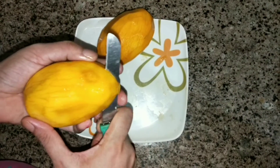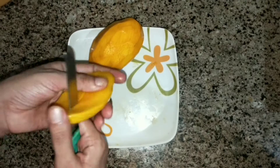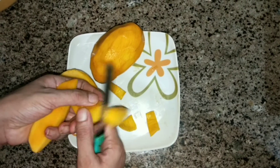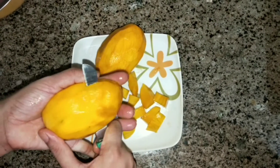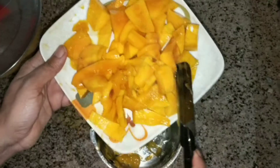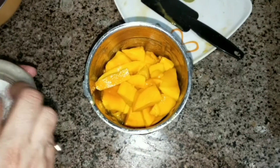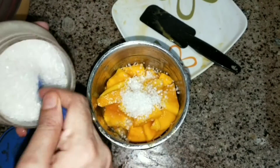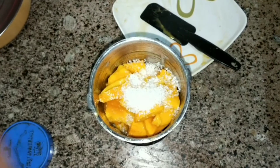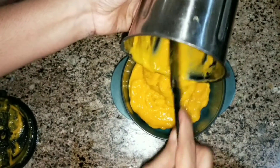Now I will cut these two mangoes into small pieces because I want to make a mango glaze to put in the middle of the cake. I will cut the mangoes into small pieces and then prepare a fine paste from them.